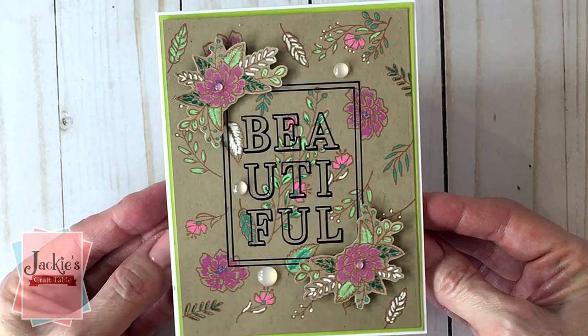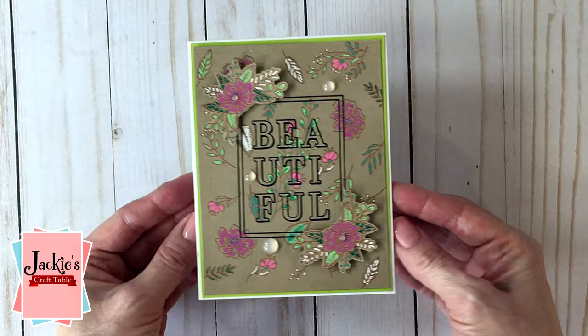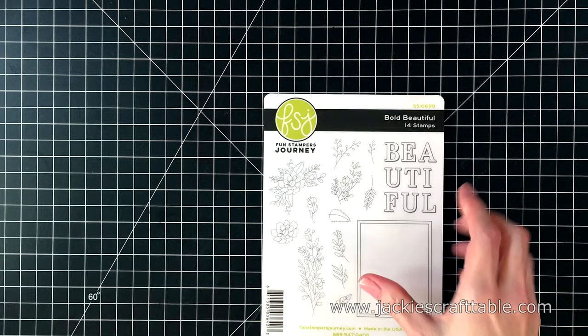Welcome to Jackie's Craft Table. Hello everyone, thanks for stopping by. I hope you're all having a wonderful day. I'm here for Fawn Stampers Journey and Spellbinders.